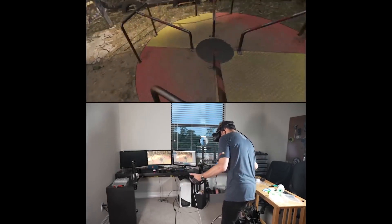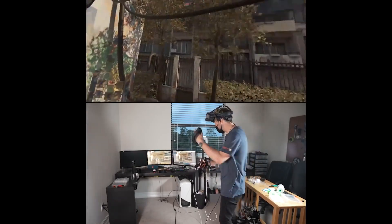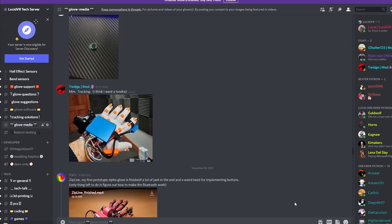"This changes everything. Are you kidding me, dude?" If you're interested in building your own, you can find all the code and bill of materials on his GitHub page. And you can also join his Discord server if you want to become part of the community.